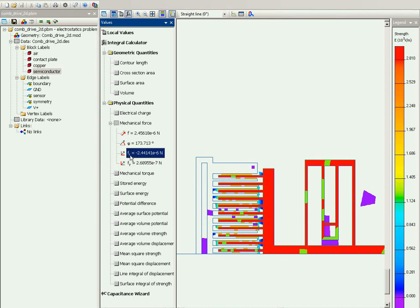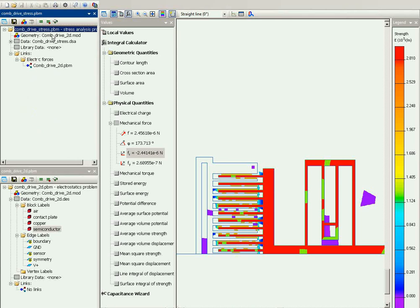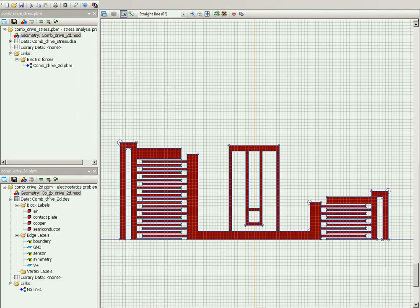You can see that the horizontal force is directed to the left, so this right comb is pulled to the left. Indeed, this force will cause some deformation, so the next problem I would like to simulate is the mechanical problem. I already prepared the mechanical problem, so I will open it in QuickField. To pass the forces from the electrical to the mechanical problem, both problems should be based on the same geometry model — both mechanical and electrical problems share the same geometry model.